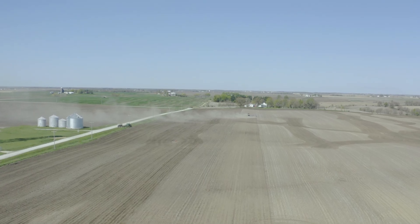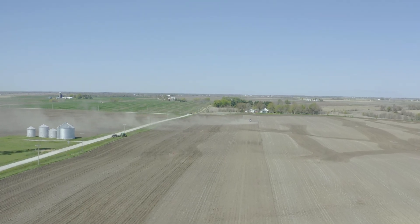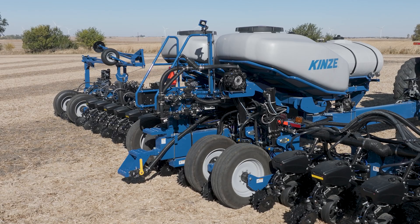I didn't really see any performance issues no matter what type of soil we were on — whether it was no-till versus tilled ground. The performance level was perfect.